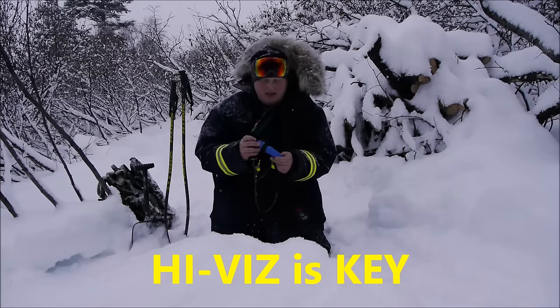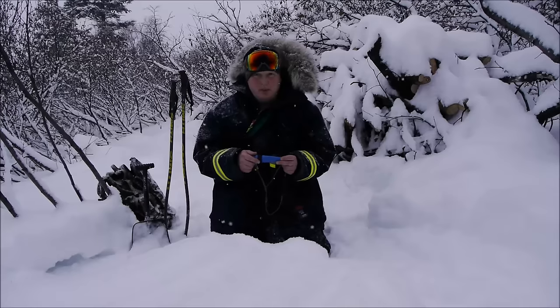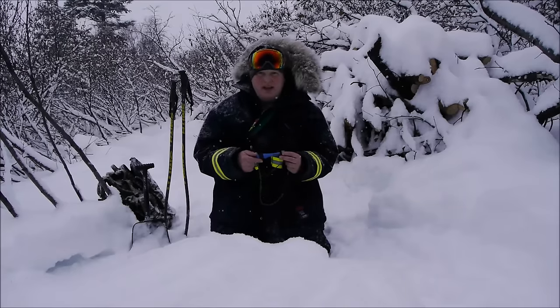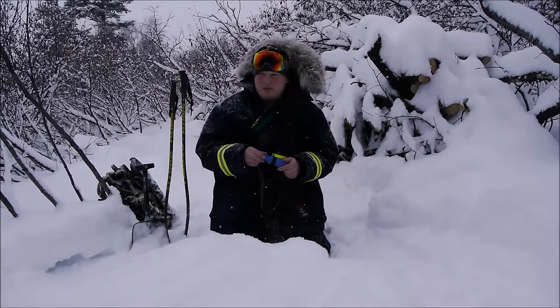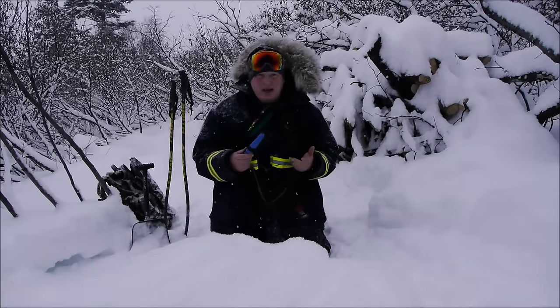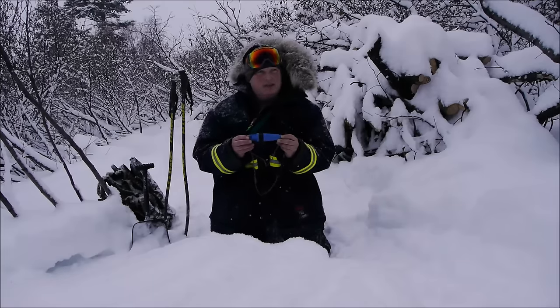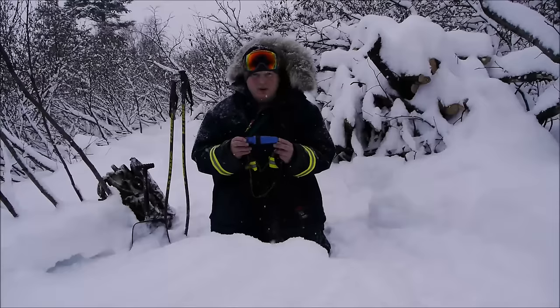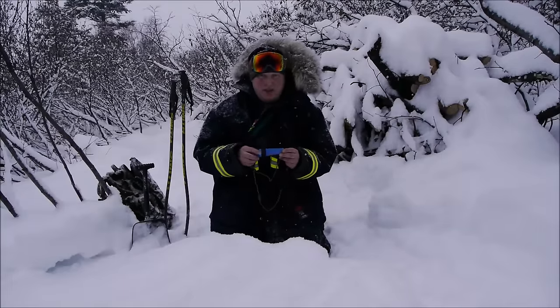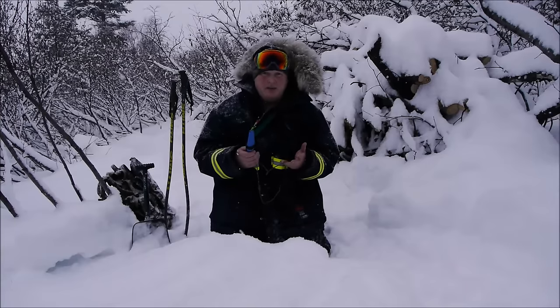They didn't have any flame orange, bright pink, or day-glow chartreuse — nothing that would look like a lure for salmon fishing. They didn't have any nice bright colors, and I think that's actually a shortcoming with the Eldris from Mora. When you have a small knife, it really needs to be visible.